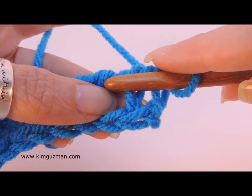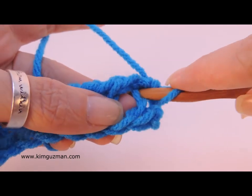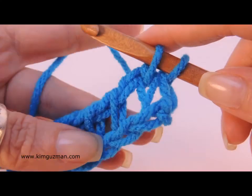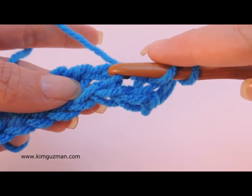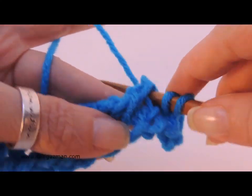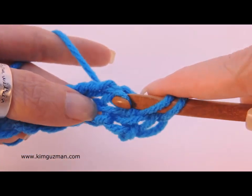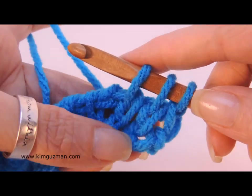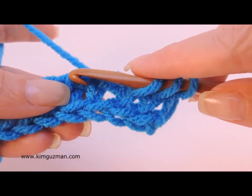For this one, I'm just going to grab the bar, then I'm going to push it straight through just like I do for a knit stitch. Grab the bar, pull it over, and go all the way through. There we have a knit stitch, but the bottom here is twisted.